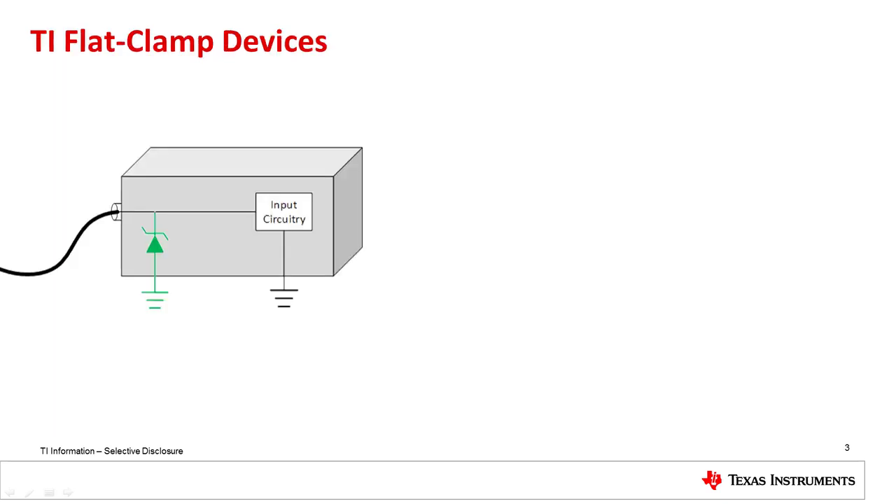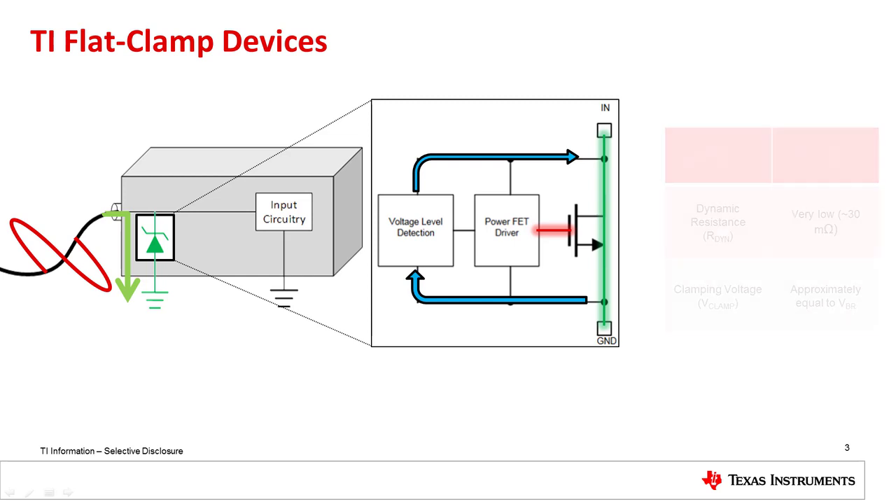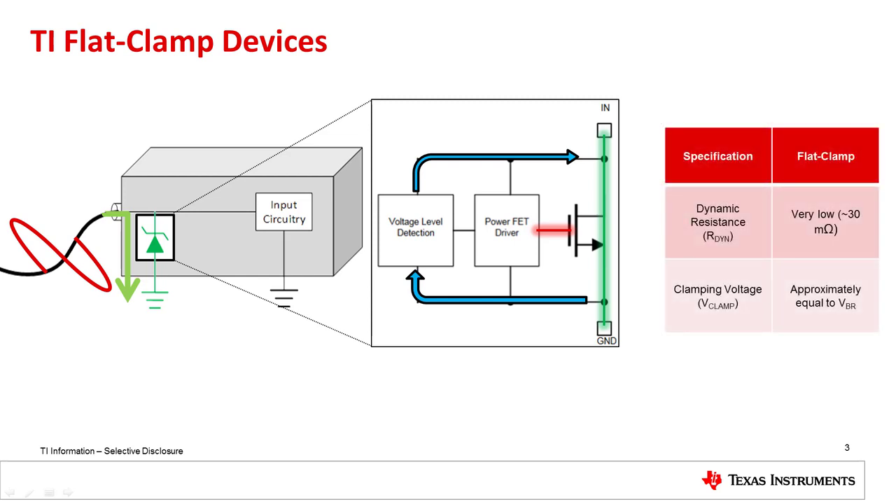While traditional diodes are fundamentally little more than a diode junction, TI flat clamp diodes provide surge protection through a new topology that integrates a power MOSFET driven by a gate driver and a feedback loop. During a surge event, the MOSFET is turned on to shunt fault current and emulate a TVS diode. In addition, the feedback loop regulates the line voltage far more precisely than a traditional diode is capable of. This means that the flat clamp devices have a small, almost zero, dynamic resistance that leads to very low clamping voltages.